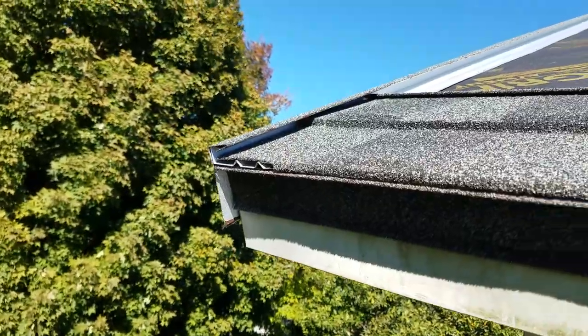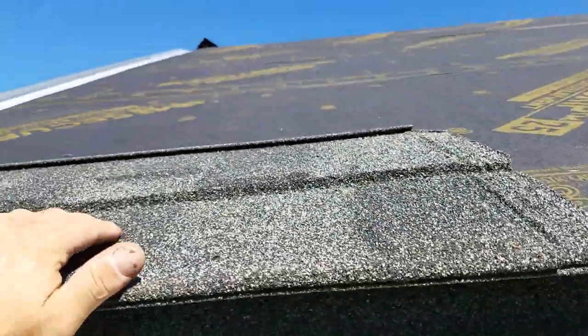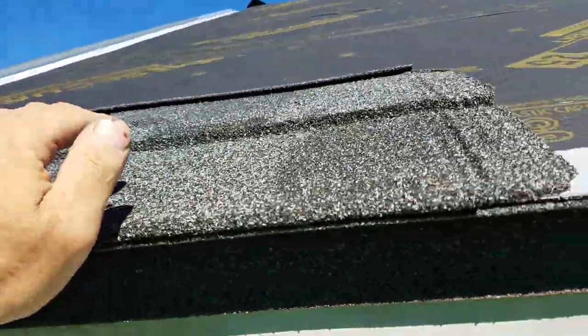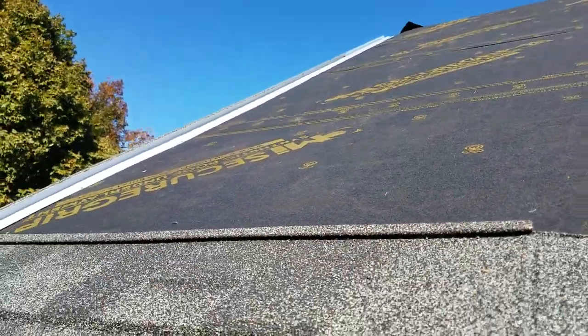That's how you want it to look when you get it done — you just want to make sure that water drips right out. We had rain last night, so that's where that water is coming from. I'm going to go ahead and screw this in — seven screws per panel.